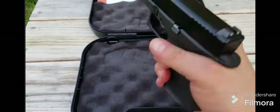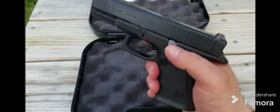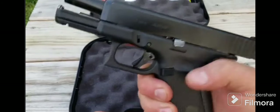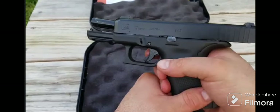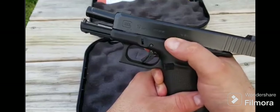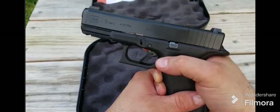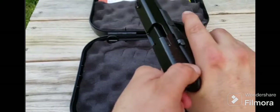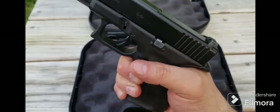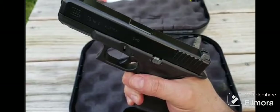On the Glock 19 Gen 5, you've got your slide release — or more accurately, it's a slide stop. I believe it's a slide stop for when you're working on your gun. I don't believe it's safe to use it to chamber a round — 99 times out of 100 it may work, but there'll be that one time it doesn't. I'd rather cycle the slide myself, because grabbing the slide works a hundred times out of a hundred if you get a good grip on it.